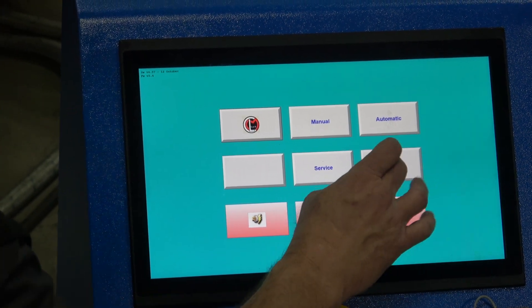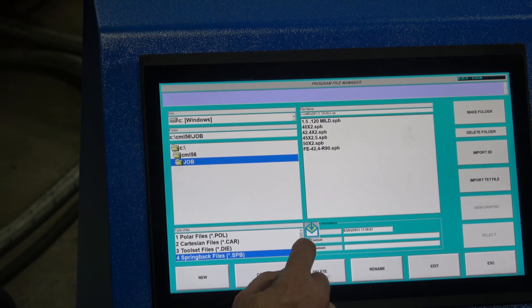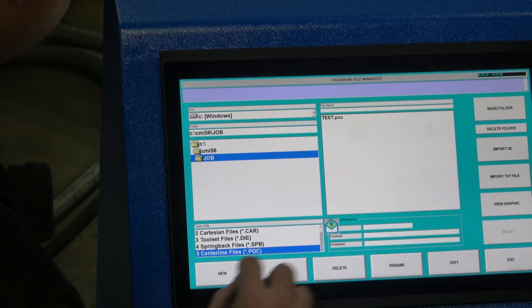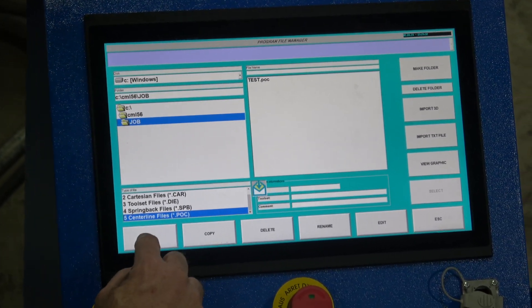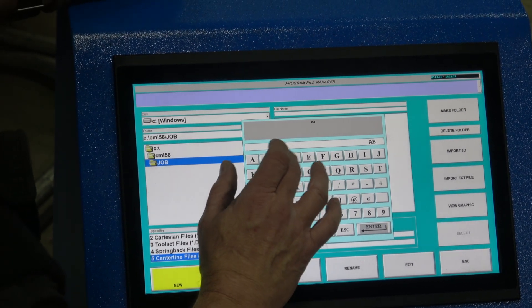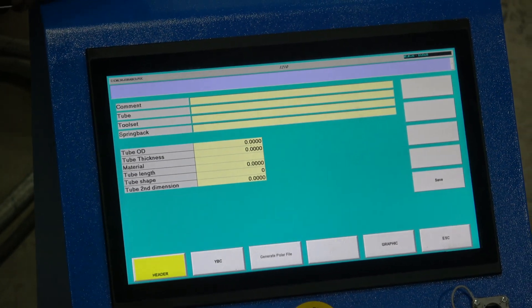We're going to go to Program and arrow down to Centerline Programming. We'll create a new program — in this case I'm just going to give it a name: KVCD. Now we are programming in centerline.